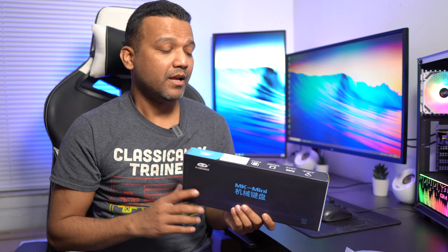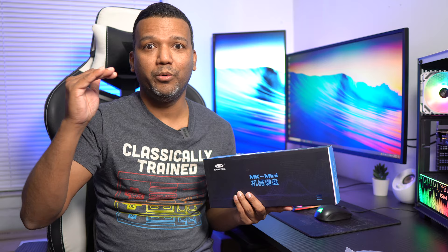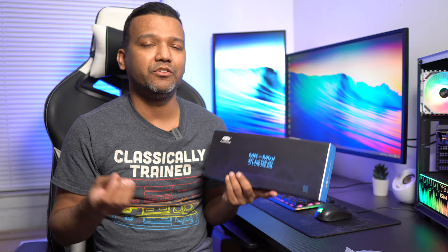The exact model I have here is the Magege MK Mini. Now this keyboard is really cheap, so I know the switches are maybe not all that great, the keycaps are maybe not all that perfect, and the build quality obviously won't be perfect. Why did I pick up the cheapest 60% mechanical keyboard when I could have spent like $50 or $100 and get something really good?